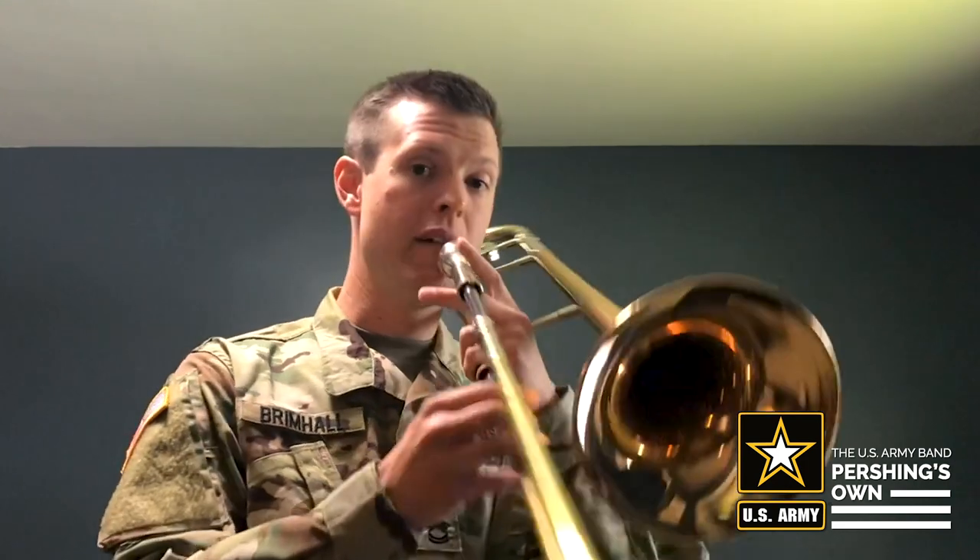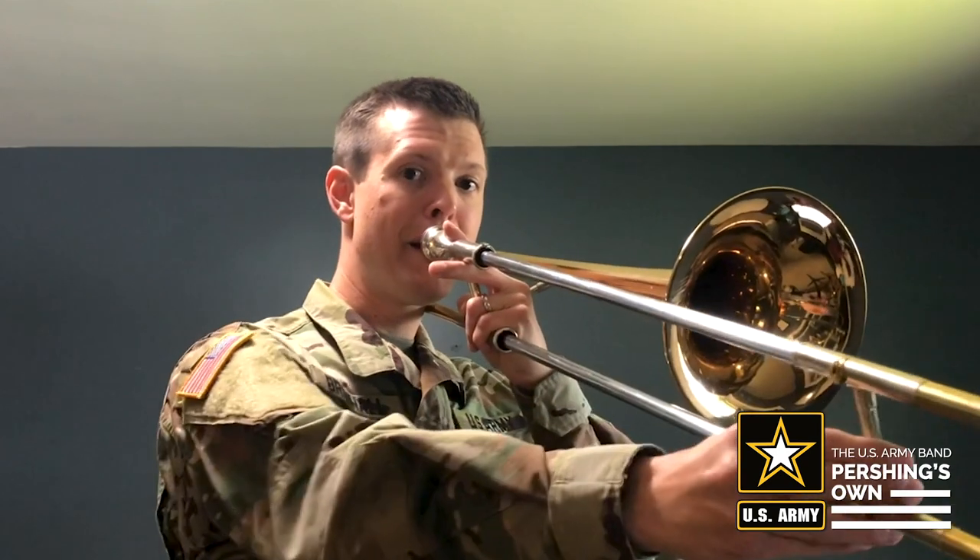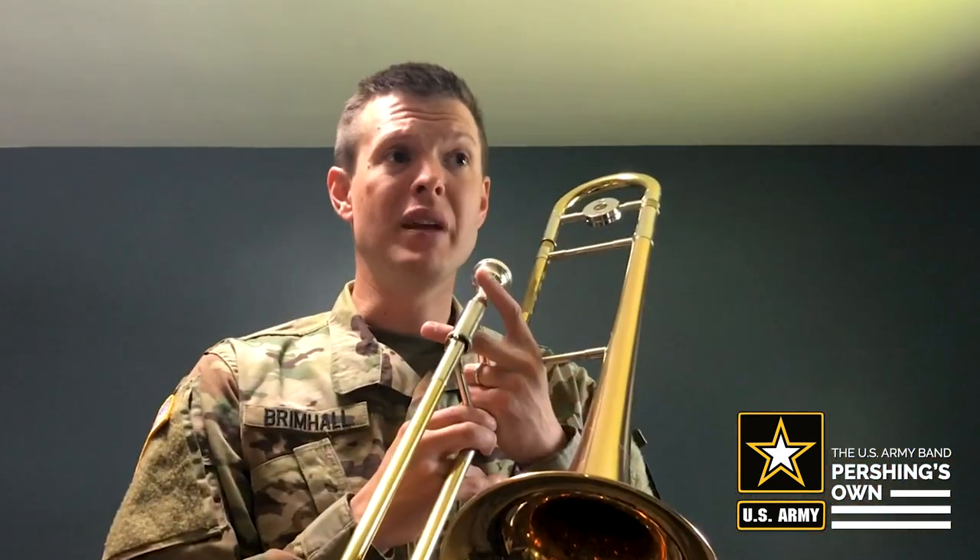The most common ones I probably use on a regular basis would be F in 6th position, B-flat in 5th position, and the higher F in 4th position. Those are probably the most common, although I do use G in 4th a lot. There are several others I'll use depending on how easy it will be to play a certain phrase, or how little arm movement I need to play that phrase.